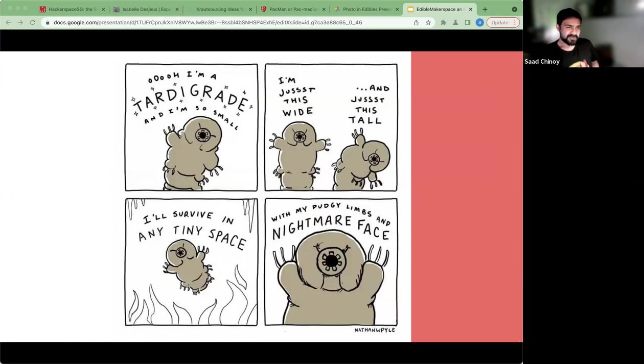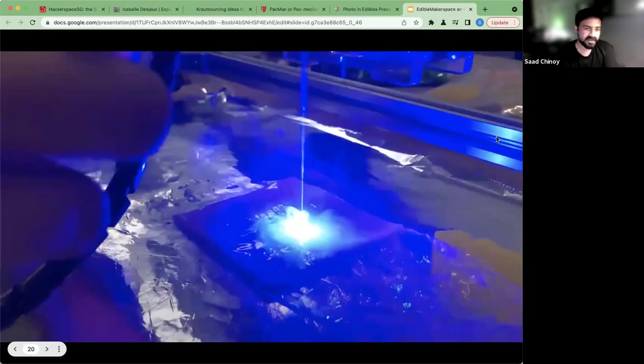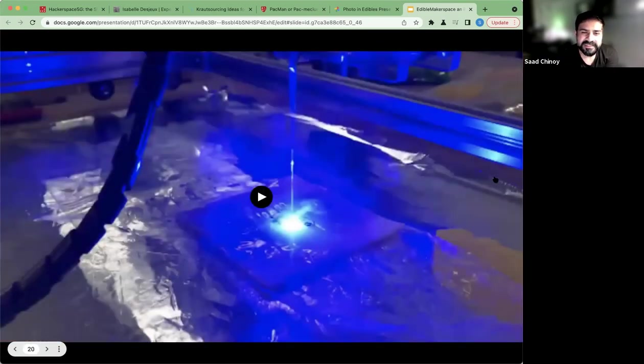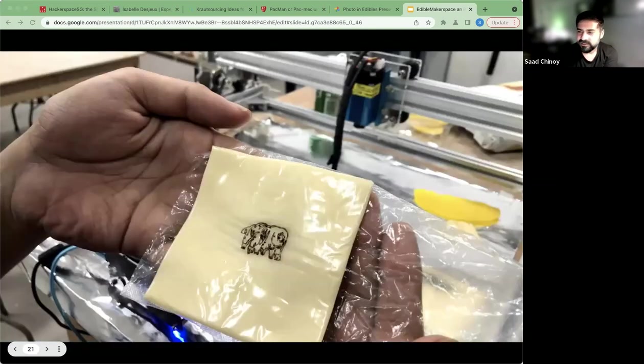I've been looking for tardigrades for quite a while now. In spite of the fact that we live on the equator — just a degree off — and tardigrades are commonly found everywhere, I'm still looking and still haven't found one in its natural habitat. In our hunt for tardigrades I got a little frustrated, and Darren had a brilliant idea: we decided to make our own tardigrades. This being the Edible Makerspace, we stuck a bunch of cheese under a laser just to see what we could get, and this is what turned out — a little tardigrade shape you can eat on a slice of cheese, and it was quite delicious. I strongly recommend putting some toast under the laser — it's a lot of fun.